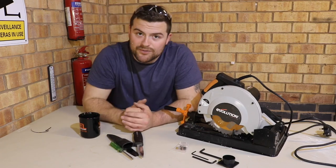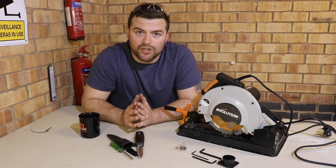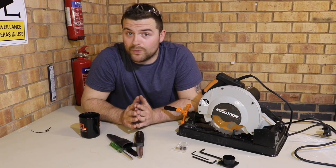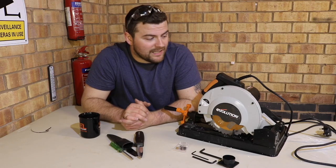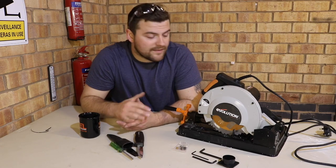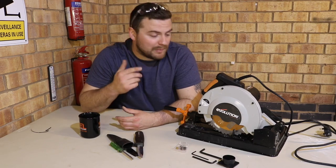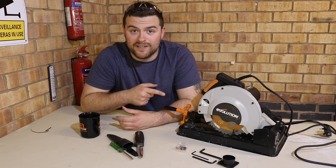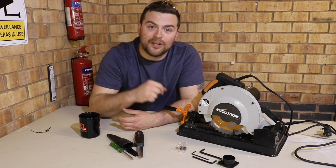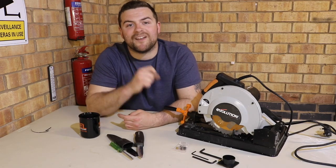All in all, Evolution have really turned me into a fan. I've been using quite a few different chop saws and circular saws on site over the last fortnight, and in comparison to major brands, they hold their own — in some cases even better. Next week I'll be putting this saw through its paces properly, and it's definitely earned its way into my van. I hope this helped you guys. Thank you very much for watching — if it has, give me a thumbs up, hit subscribe, and I'll see you on the next video.